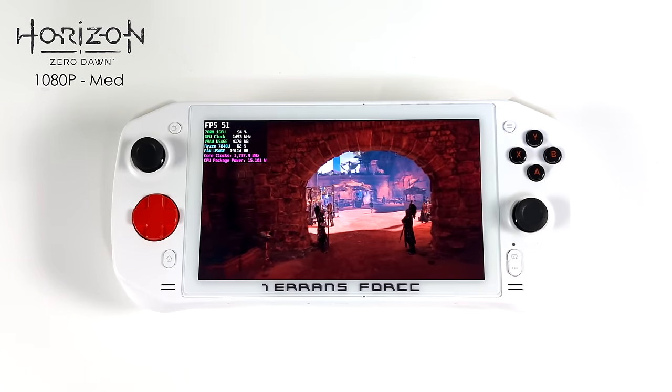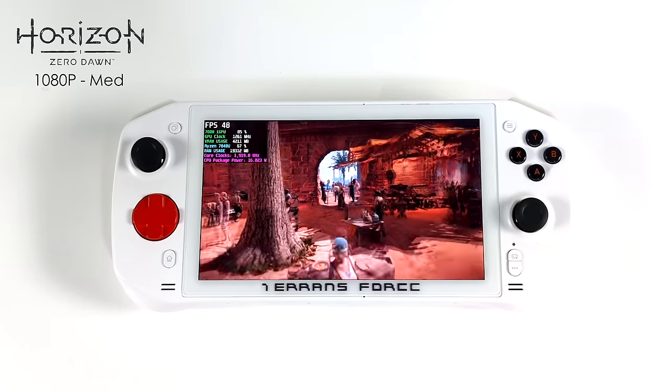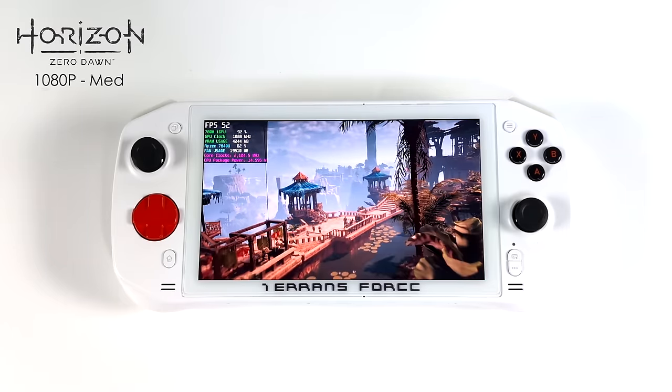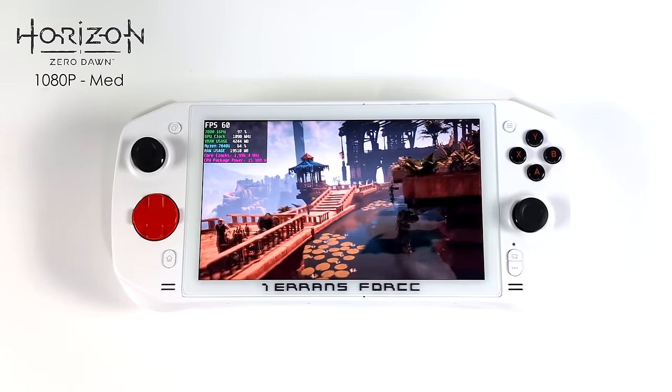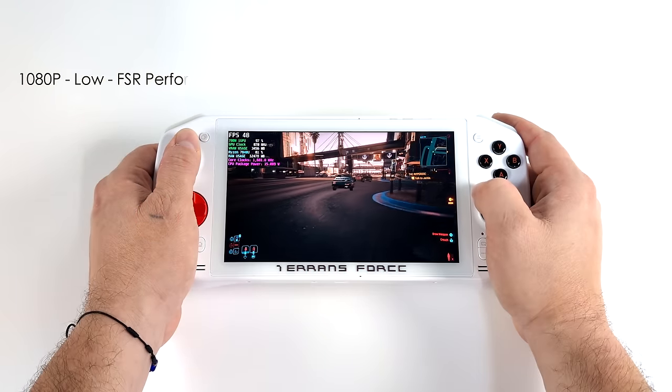I also wanted to test the built-in benchmark for Horizon Zero Dawn. At 1080p medium settings, 15 watts, the benchmark averaged only 60 fps. Usually I'd introduce some FSR or bump the wattage — 18 watts with this game on the 7840U is a really nice sweet spot. At 18 watts we can get an average of 68 fps, which is very playable, but at 15 watts it's right on the edge.